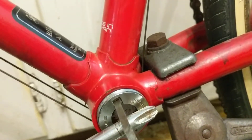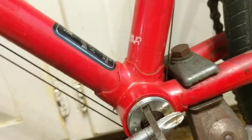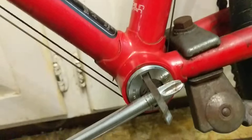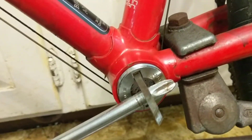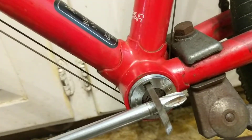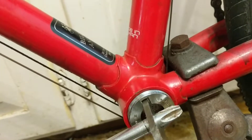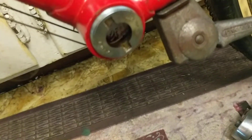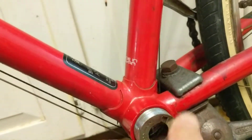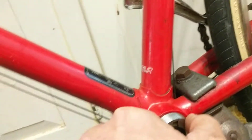This is what actually freed it up. I haven't taken it out yet — I just got it started moving. I'm going to work it back and forth with penetrating oil until I get it out nice and clean. I've backed it out quite a bit more now, and it can actually be removed by hand.